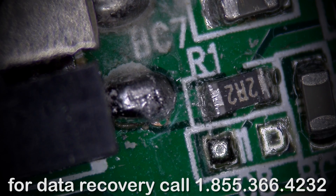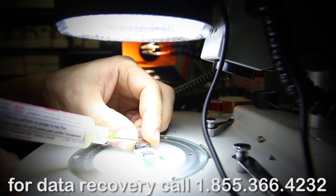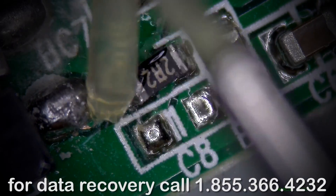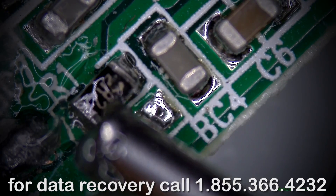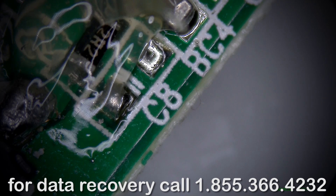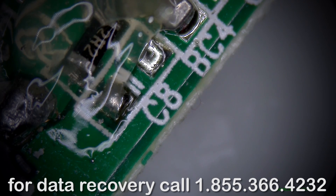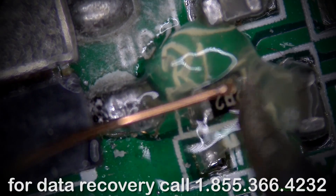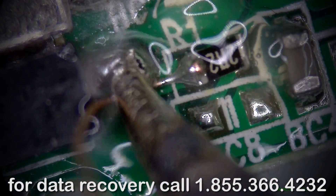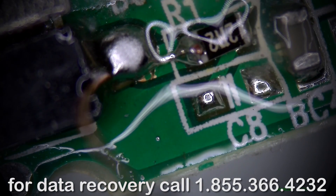This is a super quick repair — it's not even really a repair, it's just running a jumper. All we need is just a little bit of wire and the soldering iron. That's it — this is the whole repair that we just did.